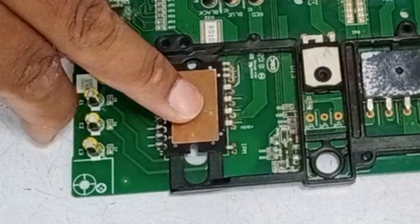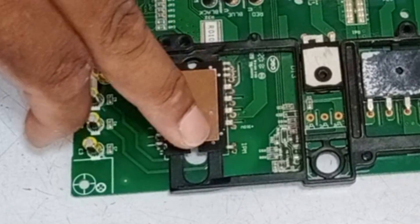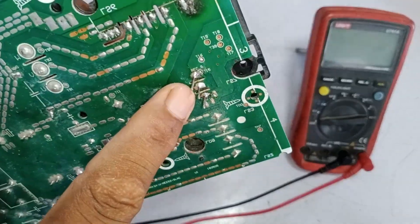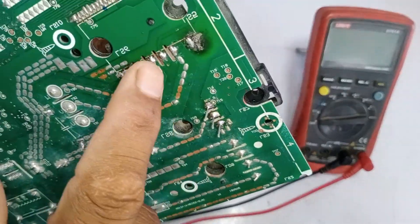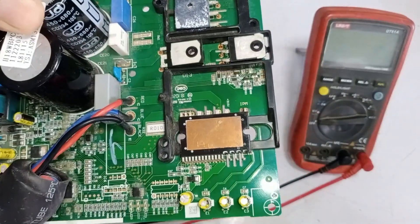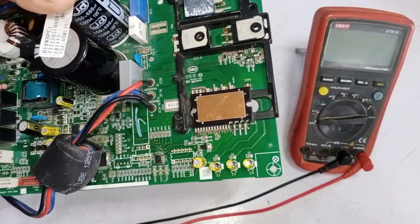There are six IGBTs in the IPM, but when checking, it only shows three. I have installed a new IGBT in the circuit. I haven't cut the extra pins left after soldering it. I will cut these pins, and then we will check if the circuit board is working properly or if there are still any issues.